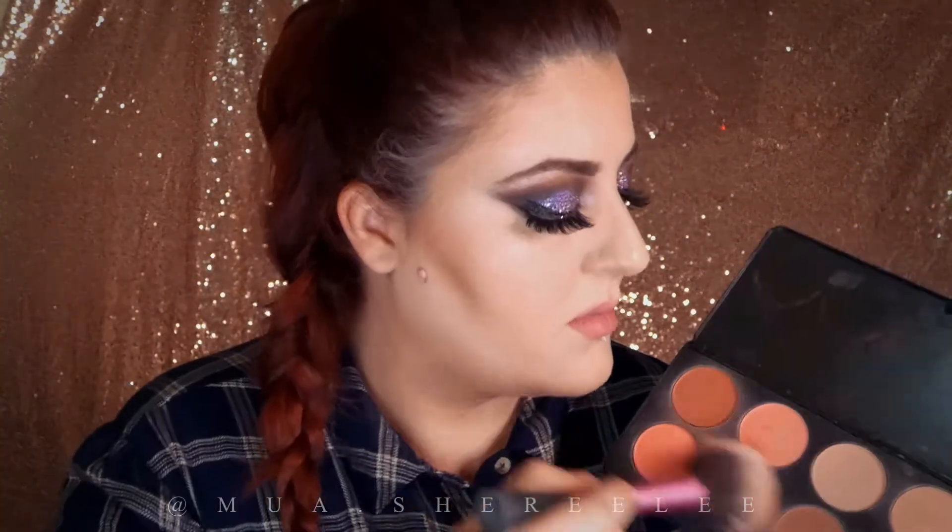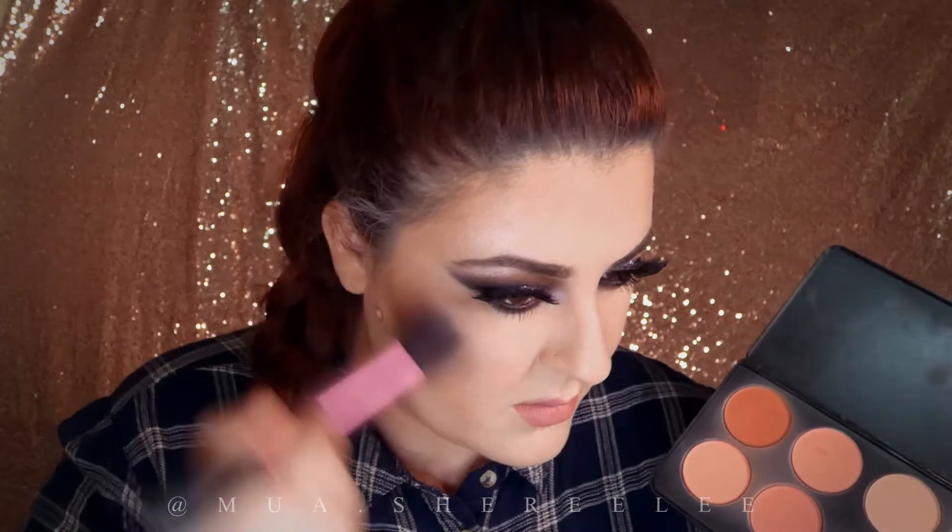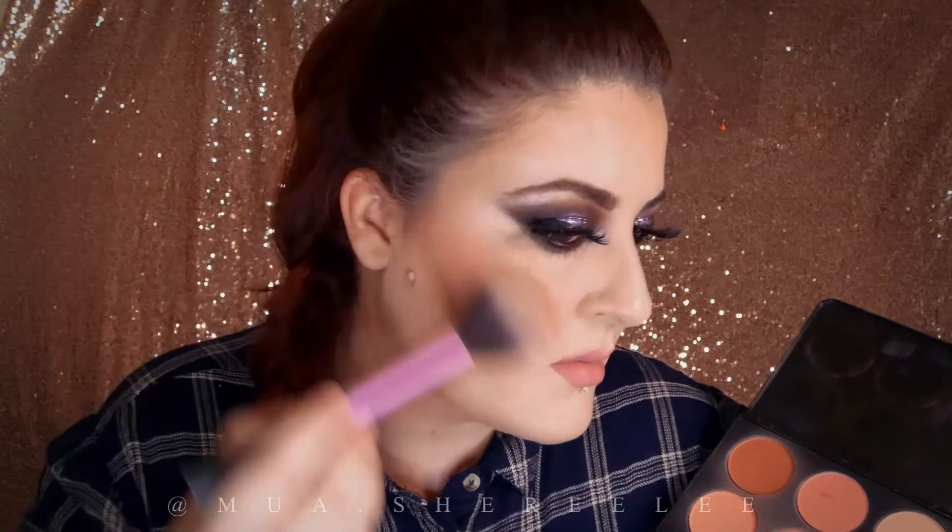To finish this look, I'm going to apply some blush from the BH Cosmetics Blush palette. I just do a swirl on the colors I like and apply those.